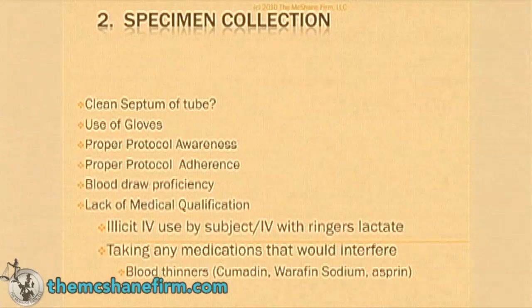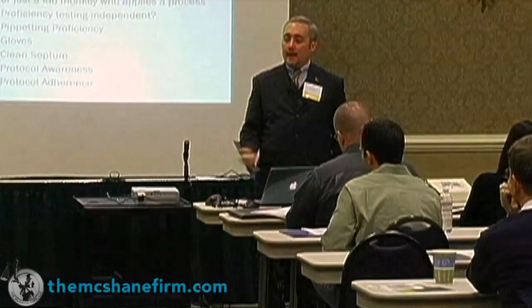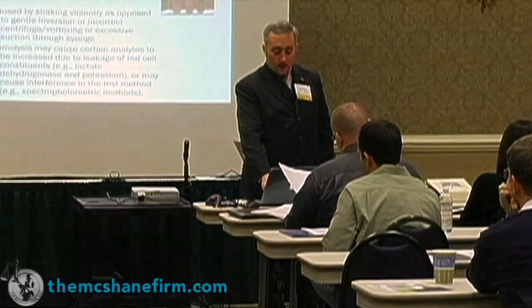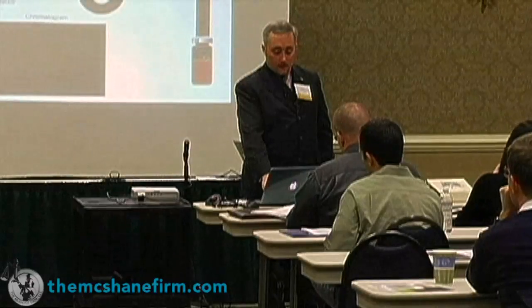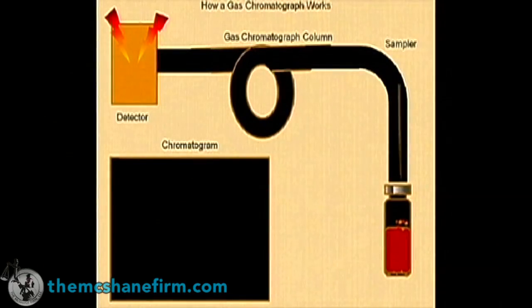Specimen collection — we talked about some of those things. Skipping along to a key distinction: the difference between a technologist who's a machine operator and an expert. Don't let a machine operator come in and testify about salting out or any of the other issues we went through. Pipetting matters because all these things depend on how much volume you get — it's like baking a cake: if you don't do it right, something goes wrong. And what I really want to talk about is the problem of salting out.